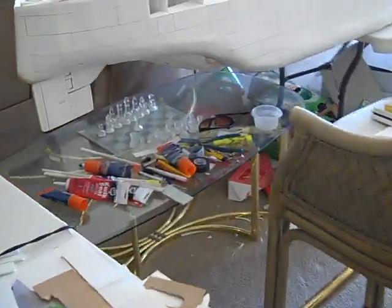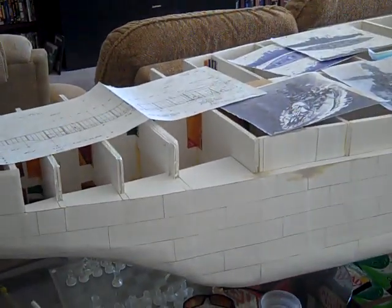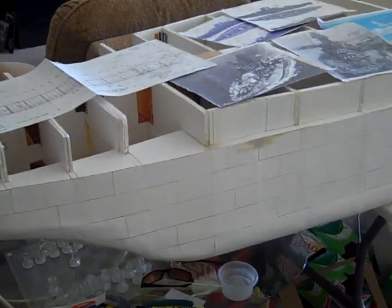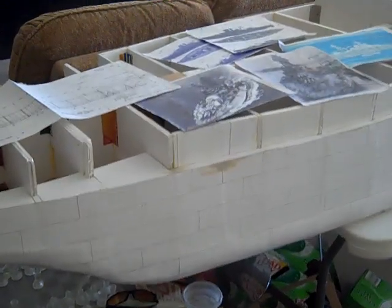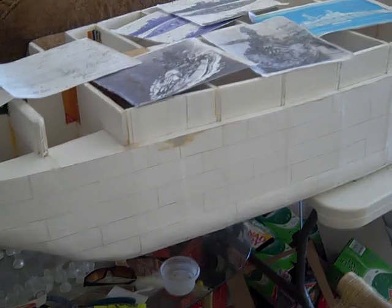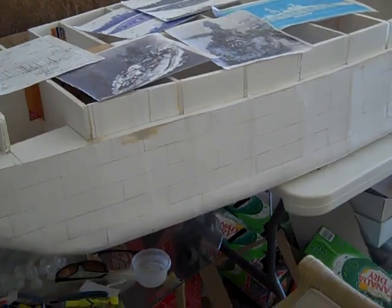These are my tools that I use, mainly the architectural scale. Since I used to be a draftsman, I used to make a lot of architectural models. And since the USS Arizona has been my favorite battleship since I was a kid of 10 years old, I figured I might as well just make one.